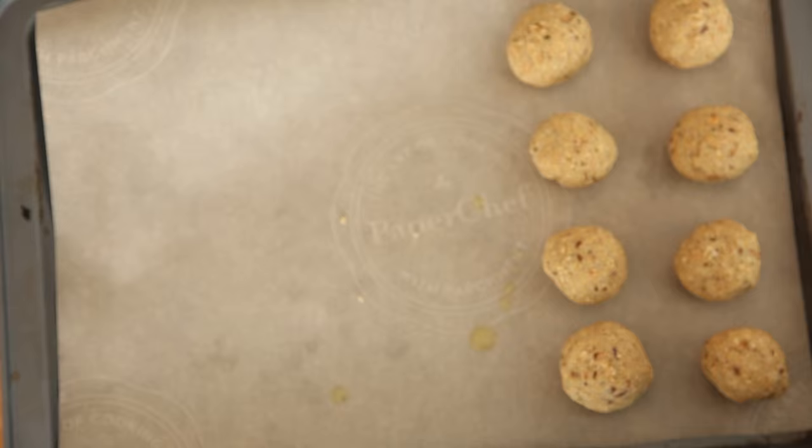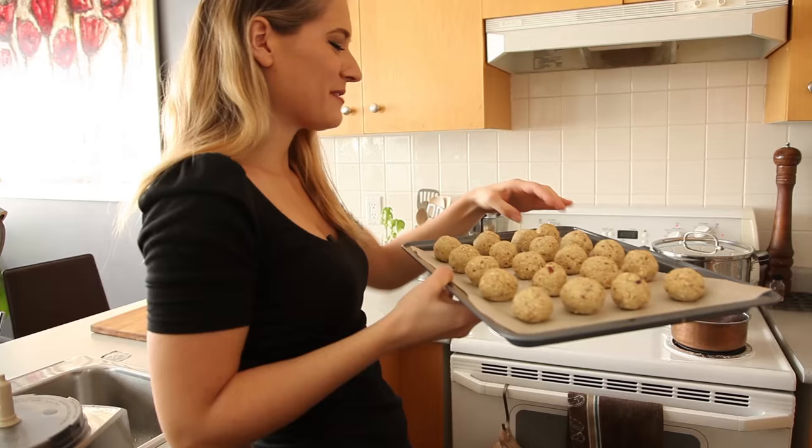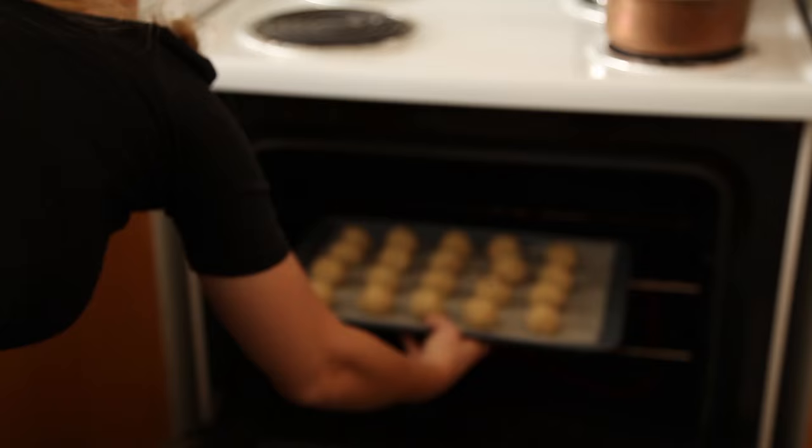When you've mixed together your ingredients in the food processor, we're going to roll these into little balls. I wouldn't go larger than this though, because then you have to cook them for longer. But if you like really big balls, who am I to judge? I like to cover my hands in olive oil when I do this, because it helps make sure that the dough doesn't stick to my hands. Put these into the oven at 350 for about 20 minutes, flip them, and then cook them for another 10 to 20.